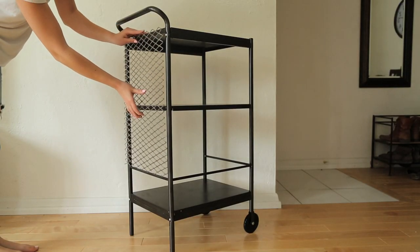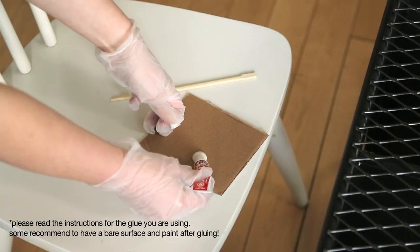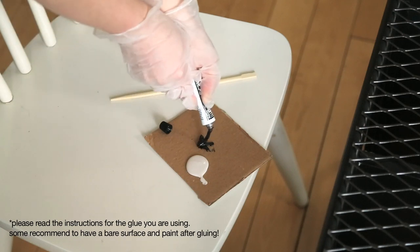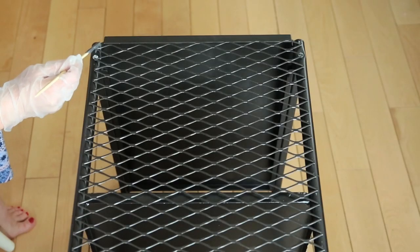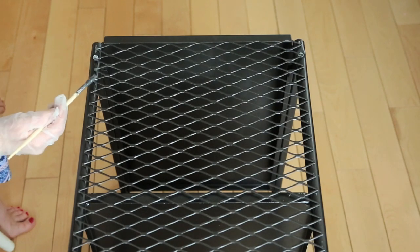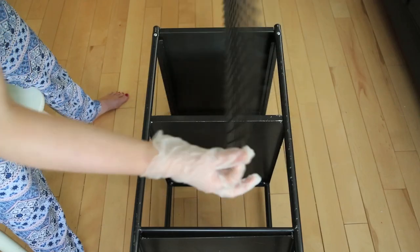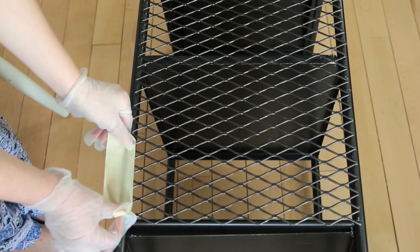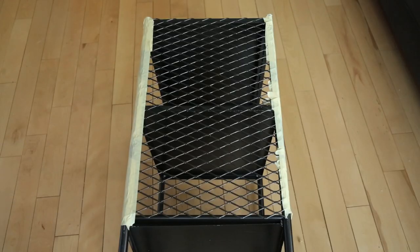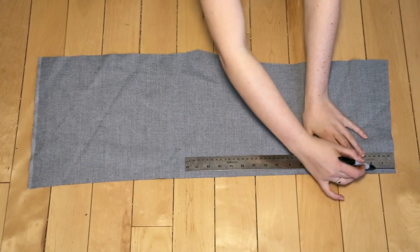After it was cut to the right size, we spray painted it to match the rest of our cart. Next, we attach the side panel to the cart using JB Weld glue for metal-to-metal contact. Mix an equal amount of each tube together and apply it to your project. Put a dot of glue at the corner of each metal piece where it touches the leg of the cart, then flip it over and press it down. Add tape to the top to make sure the glue is adhering, and let it cure for 15 to 24 hours.